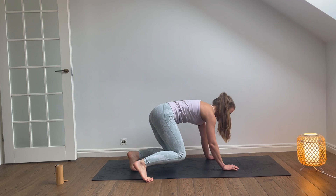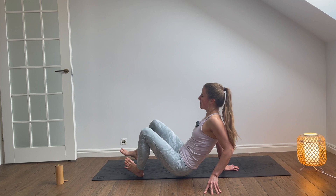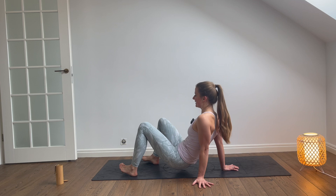Right foot, left hand. Right foot, left hand — turn and go back. Turn and go back. A few more. Last one. And come back. Let's meet back into the squat.